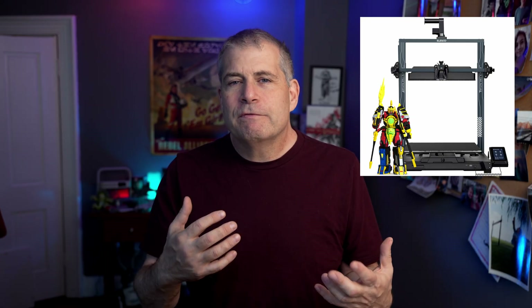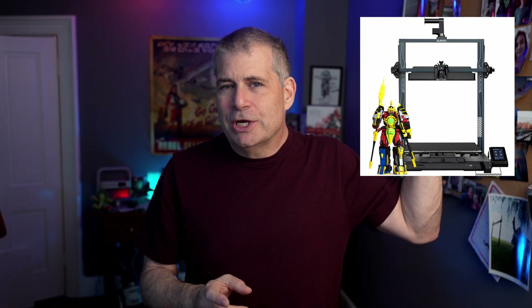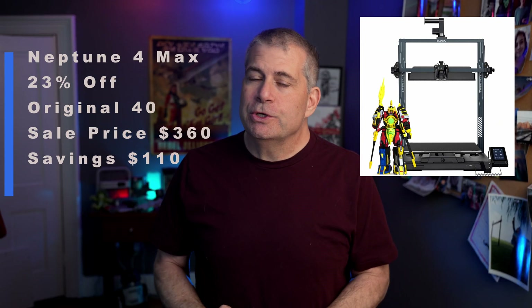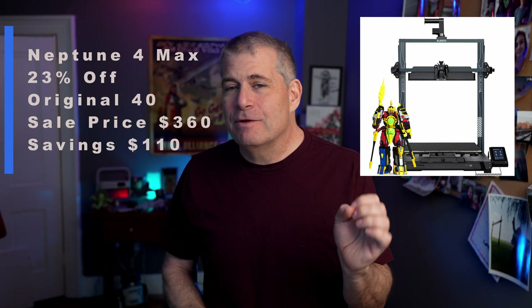Next up is the Elegoo Neptune 4 Max. This is an interesting printer — when I first got it I could not get a good print off of it, but I did some tests, figured out how to get really great prints off of it, and did a video about that. Now it is one of my favorite printers. Both of these helmets and the Scout Trooper helmet you can see behind me were printed on the Elegoo Neptune 4 Max and they came out fantastic. The Neptune 4 Max was originally $470, it is now $359 — that's 23% savings, a discount of about $110.